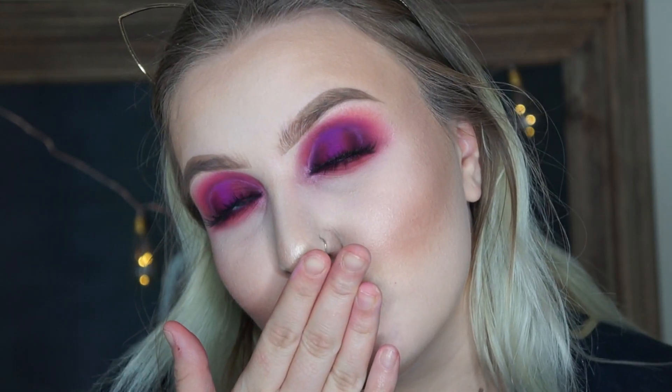Then I'm just going to set my face with my Mario Badescu Rosewater and that's it for this look. I hope you guys enjoyed this tutorial. If you did, give it a big thumbs up and leave a comment down below what video I should make next, and I'll see you guys in the next one. Bye!